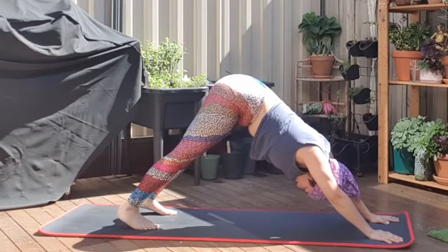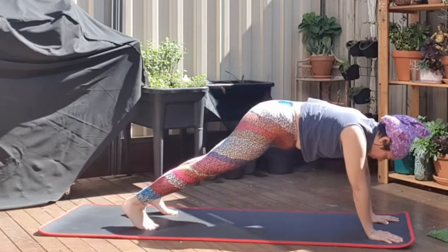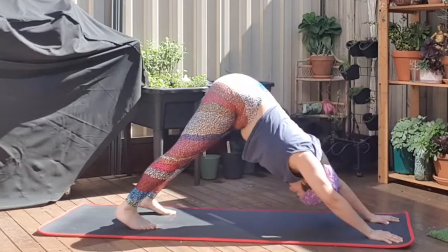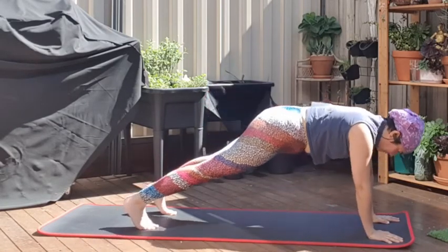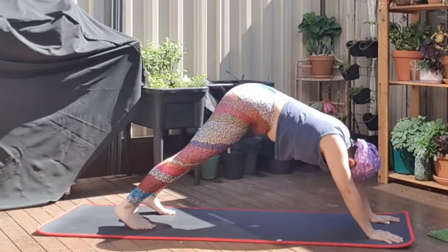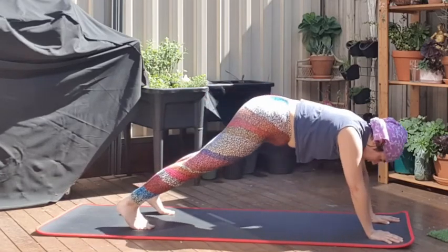From here we're going to come forward into a plank position. Push your hips down and bring your upper body forward over your hands, then push back by pulling your hips back up into that position. As you breathe in, come forward; breathe out, go back. Breathe in, come forward; breathe out, come back. Last one — breathe in and come to the plank, and we're going to stay there.